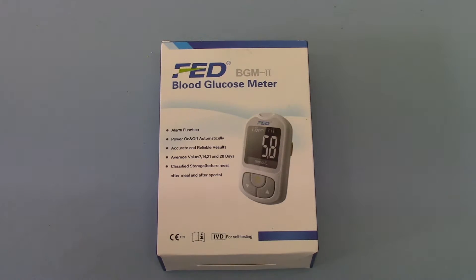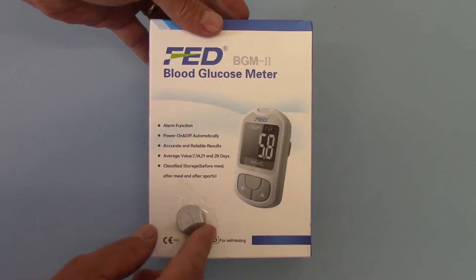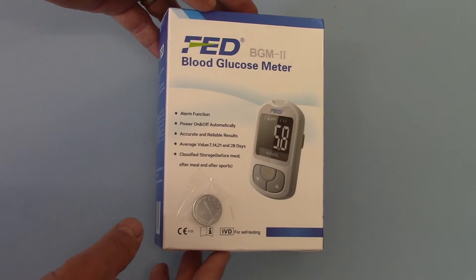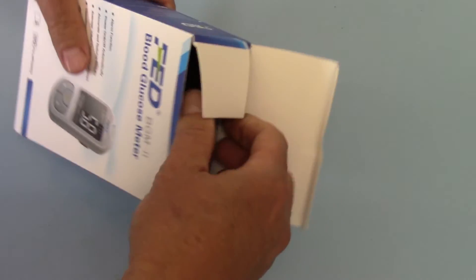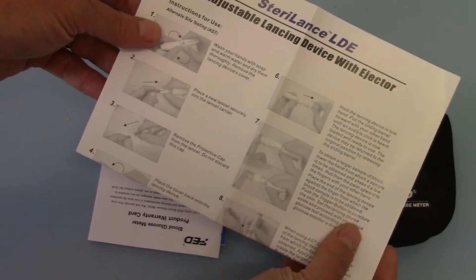So in part one we're going to run through the box pack — the full pack. The packaging is what you see in front of you. The FED BGM 2 meter comes in this box pack, which is the CEO123 packaging. The battery is usually packaged on the outer aspect, as it is an additional add-on item that wasn't packaged with the packs from the manufacturer. So when you buy from Access Diagnostics you will get a separate CR2032 battery on the outer. Opening this up to demonstrate what's inside, you get a guide to the Stereo Lance Auto Lancer with ejector, which comes with the unit.